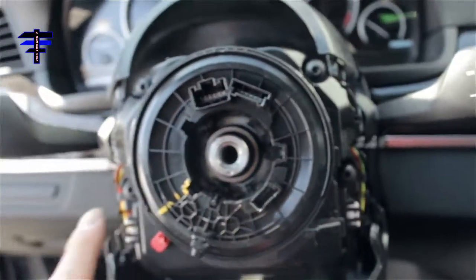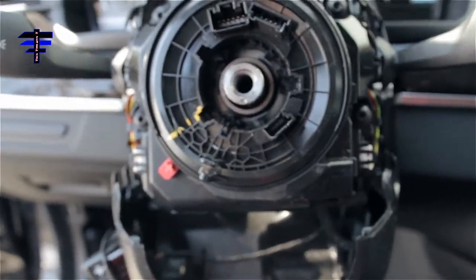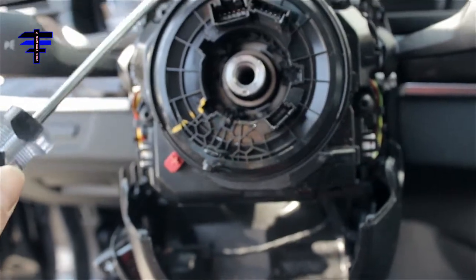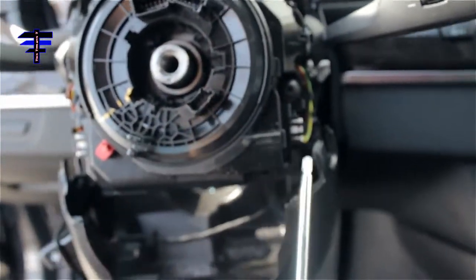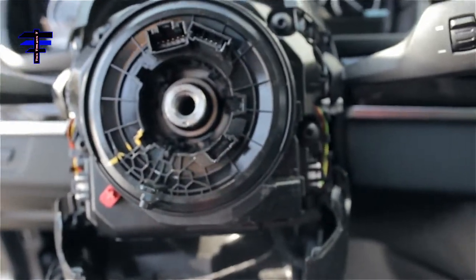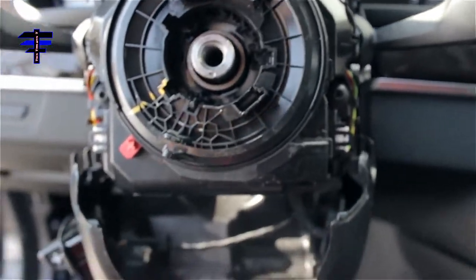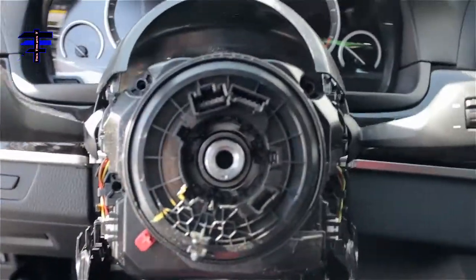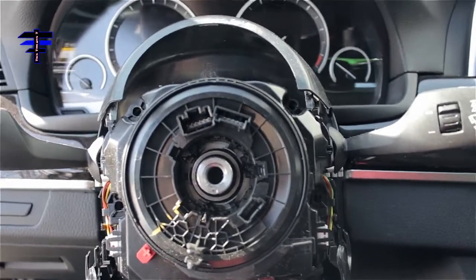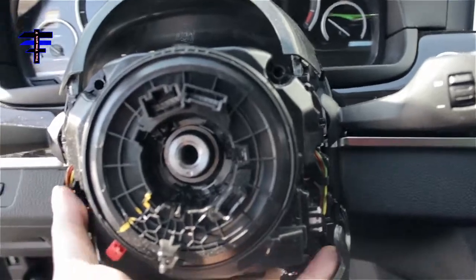Next thing to do is remove four screws — I think it's Allen wrench screws for this part here. One, two, three, and four. Four screws. Once you remove the four Allen wrench screws, the whole unit should come out nice and easy.